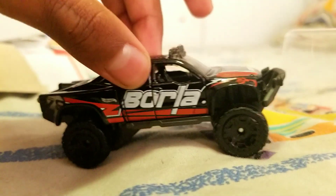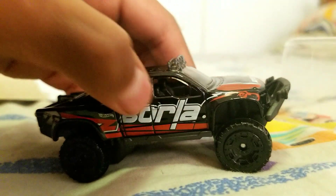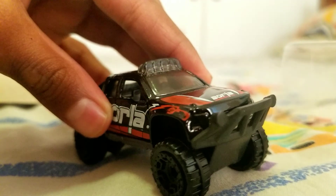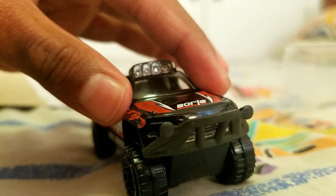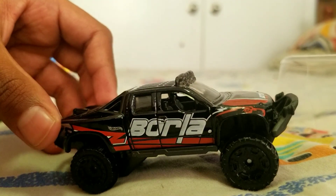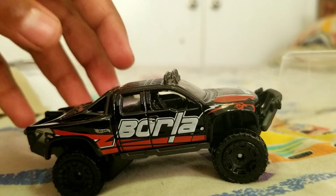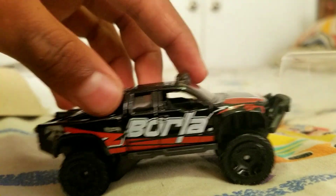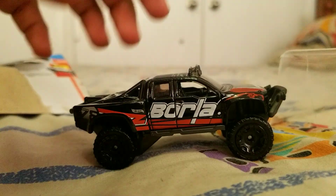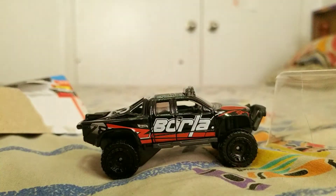This car is also very big for a Hot Wheels truck — one of the biggest I have. The details on this car are very impressive, but too bad they did not add the side mirrors, because on a trophy truck they should have side mirrors. Other than that it's a great truck, especially with the door handles and the roll cage in the back. That is all for this video guys, please like and subscribe and I'll see you next time, bye.